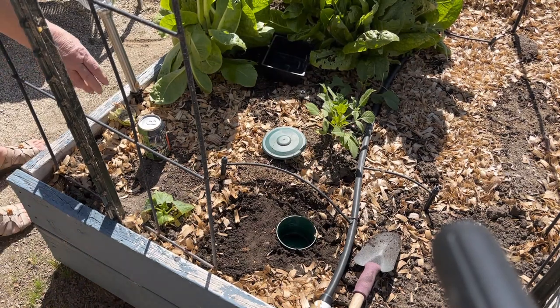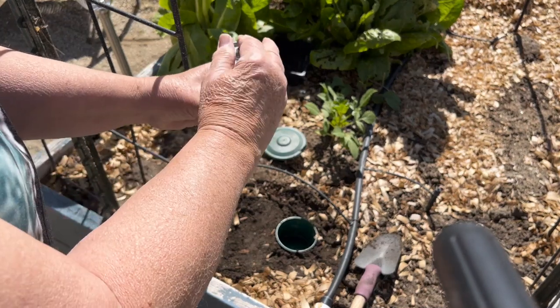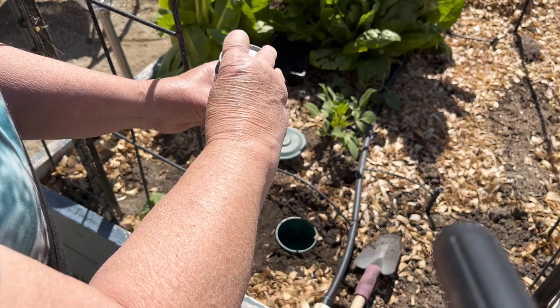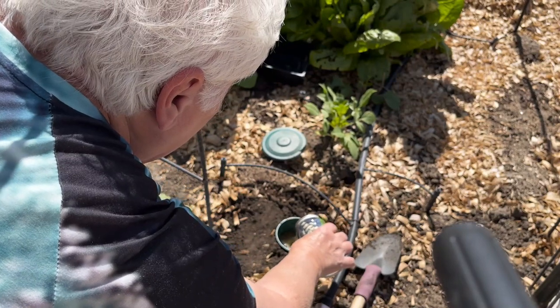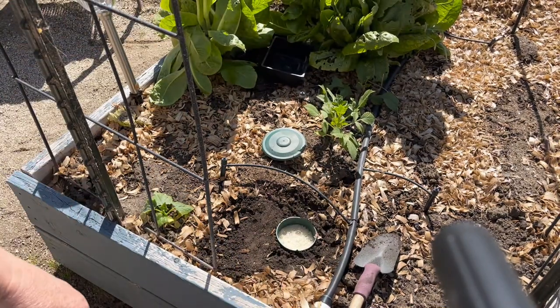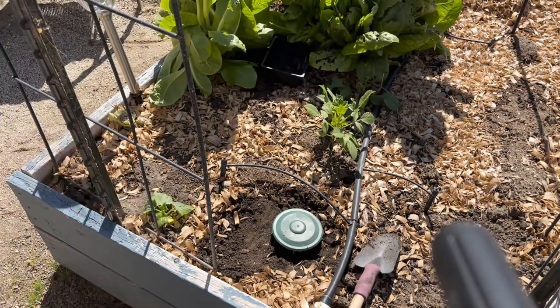I'm going to take a can of beer. I've got two of these containers — one over by the rhubarb — so I'm only going to fill it up halfway. As you can see, it bubbles up from the reaction of the beer. And you're just going to cover it up. And there you go.